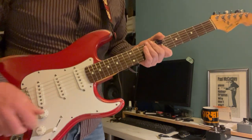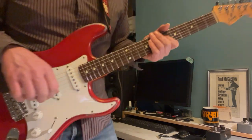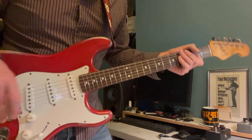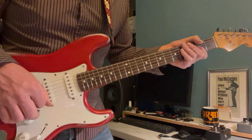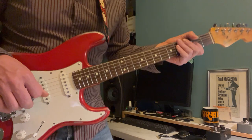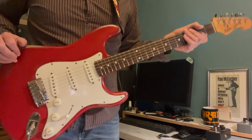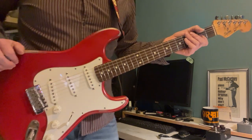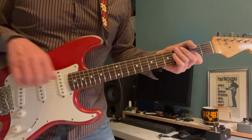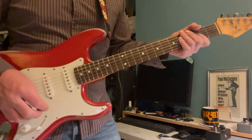We're looking at The Cramps and 'What's Inside a Girl.' Let's talk about the sounds we're going to need. You want a guitar that's got a distorted, slightly fuzzy tone. I'm getting this by using an old RAT pedal, which does that job nicely. We also need a delay — this is set to a slapback.